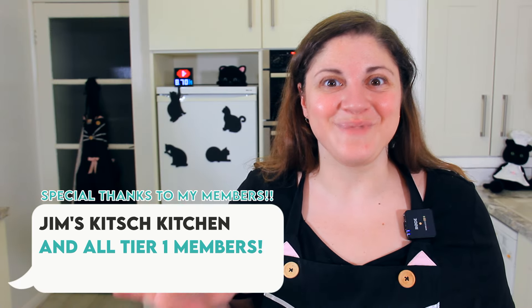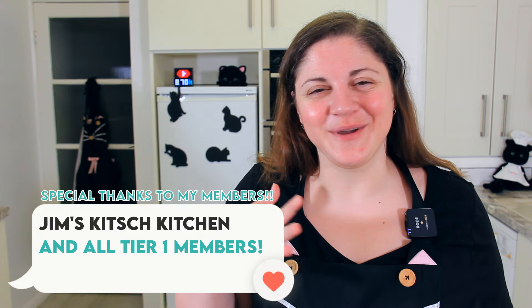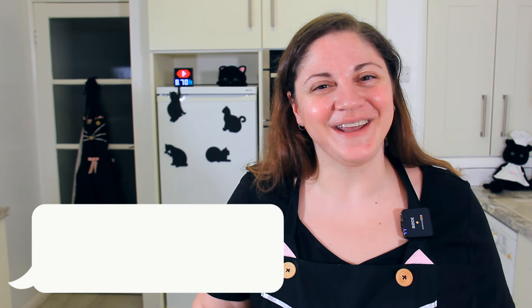If you have an abundance of blackberries, why not try my small batch jam recipe? I've made it with raspberries, but you can just as easily swap out and use blackberries instead. Thank you so much for watching and I'll see you next time.